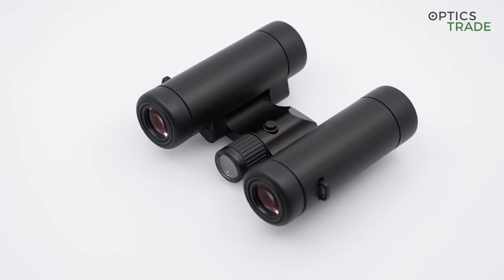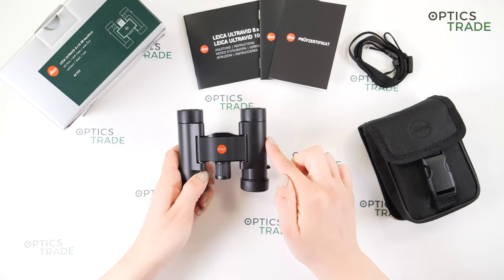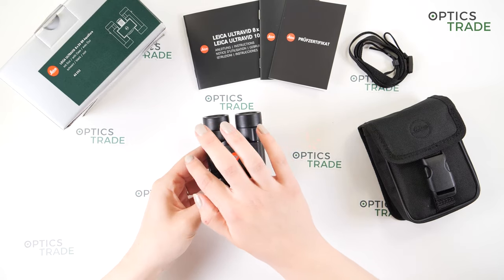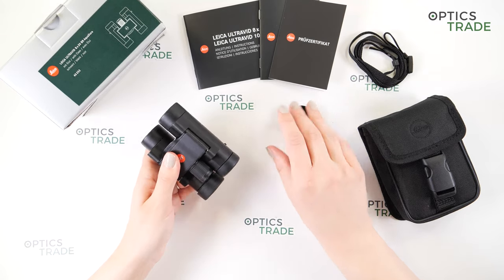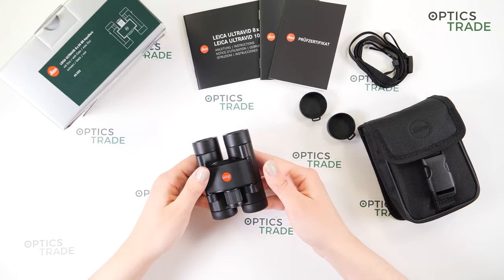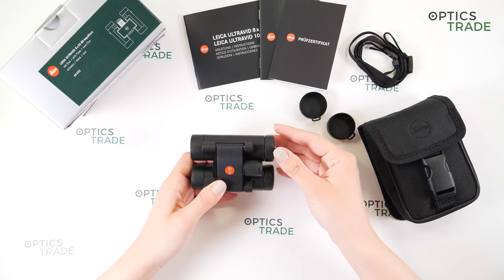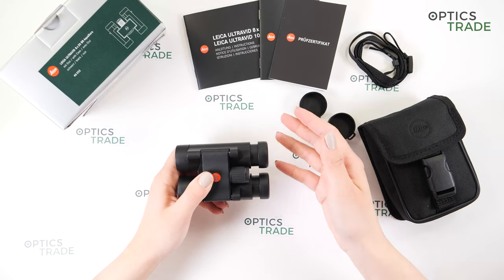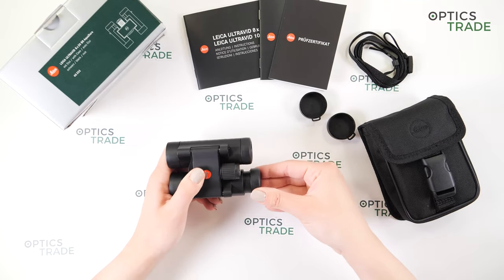They weigh 242 grams, which is really, really light. They are 10 centimeters wide when fully extended, and 16.5 centimeters wide when folded together. They are 10 centimeters long when the eye cups are extended and 9 centimeters long when folded together.